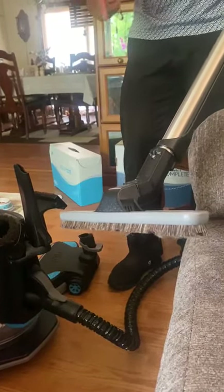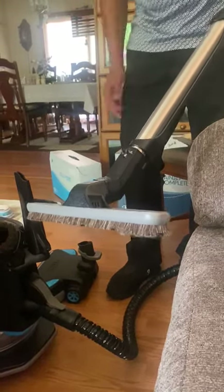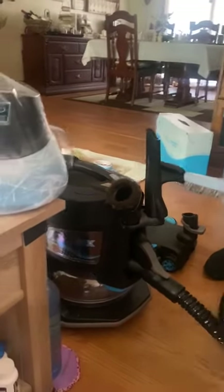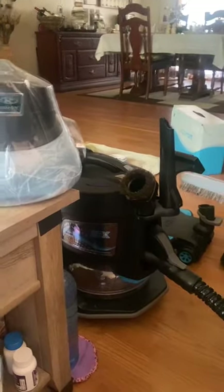And you can sweep, you can pull up, it'll replace a dust pan, a dust brush — everything all in one with the floor brush. And then you just use the handle? Actually, the handle is just for the trigger for the power head. That's the electric to make the brushes spin.